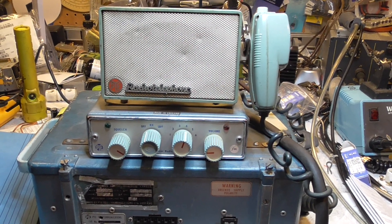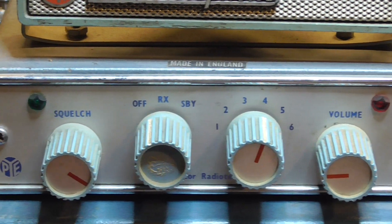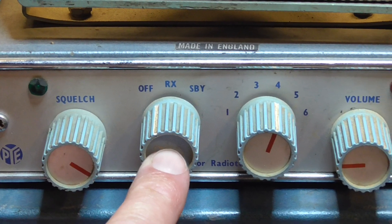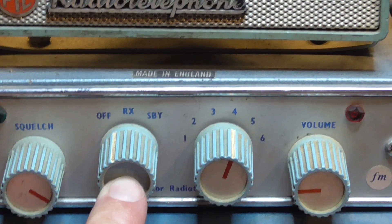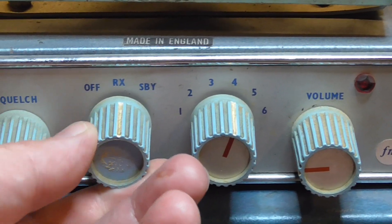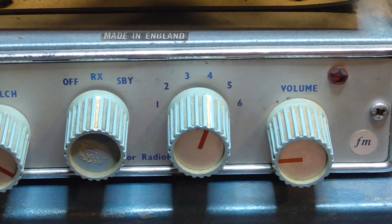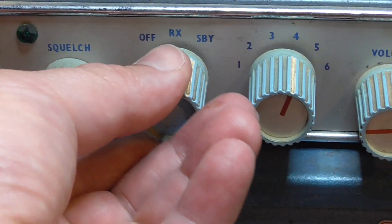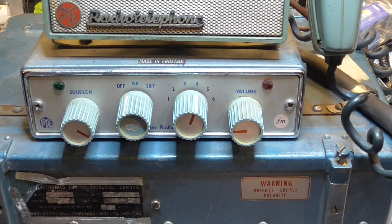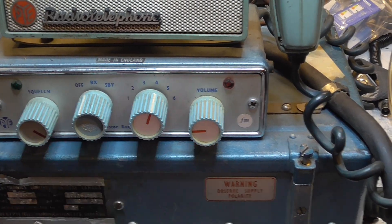I'll just run through a few items that are different from modern stuff. We have our squelch control, which everybody's familiar with, and then next to it we have the on/off standby switch. The point of this is you can put it on receive only, and on receive only it drew a lot less current than on standby, because it has a tube transmitter and a solid-state receiver.